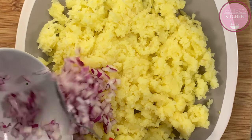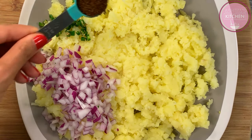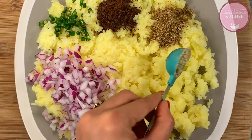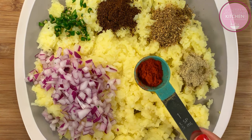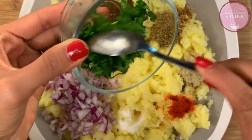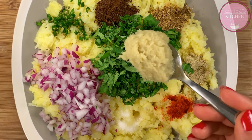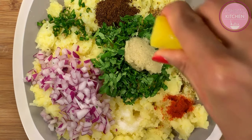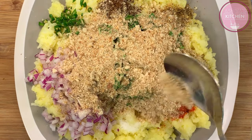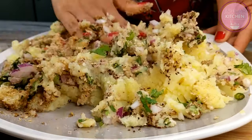Now add chopped onion, chopped green chilli, 1 tablespoon of jeera, 1 tablespoon of dhaniya powder, 1 tablespoon of chaat masala, half a teaspoon of red chilli powder, salt as per taste, chopped coriander, 1 tablespoon of ginger garlic paste, and lemon juice. Mix in 2 big tablespoons of breadcrumbs.